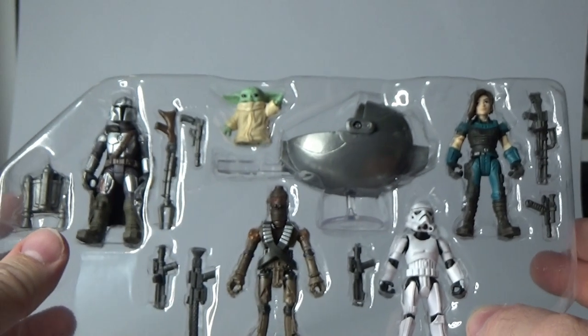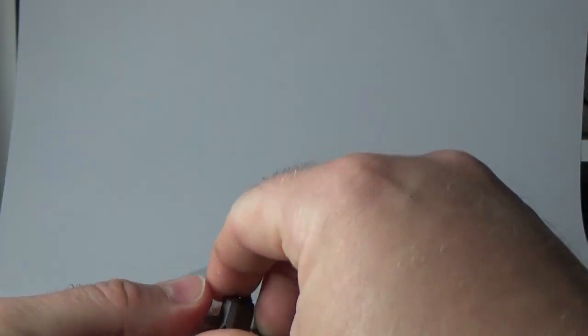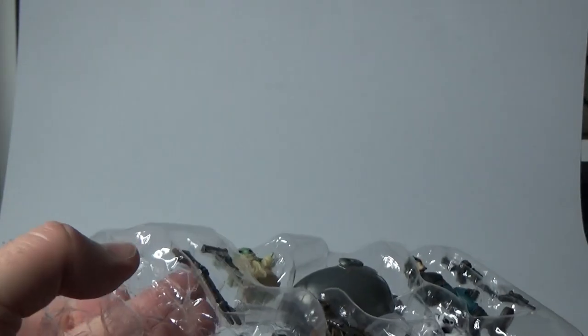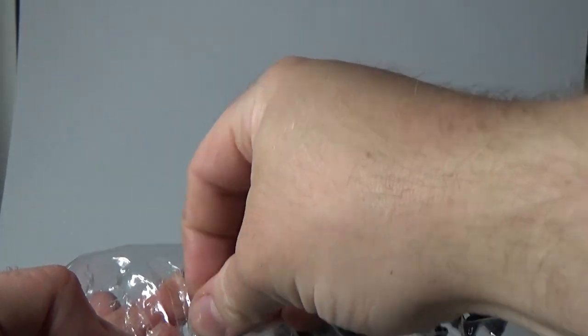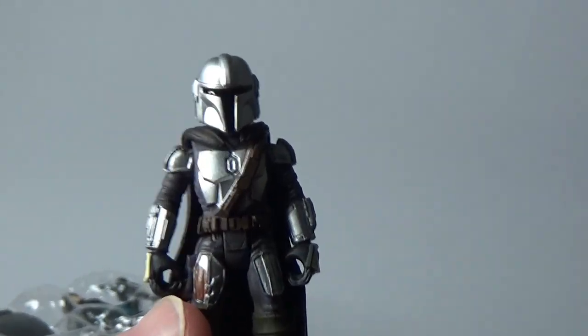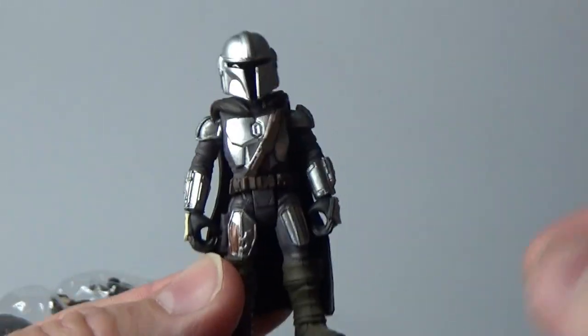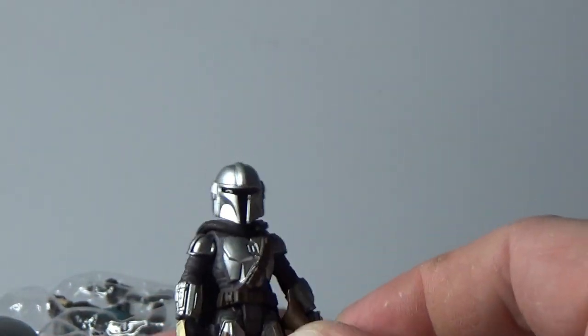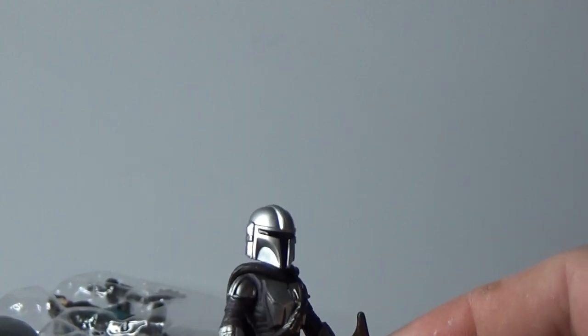The first time Hasbro has used decent glue in a while! So here they all are. We'll start with Mando — Din Djarin himself. Let's pop his blaster weapons out as well. I did review this figure with the speeder bike set that he came with, so I won't spend too much time on it, but it's pretty nice.